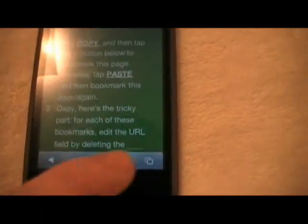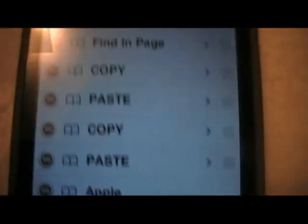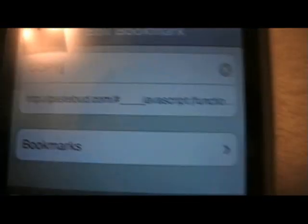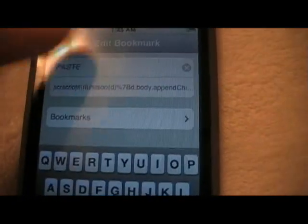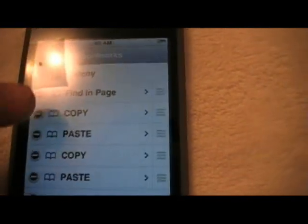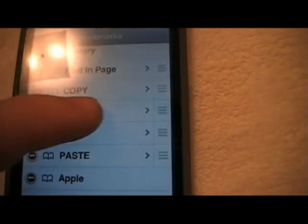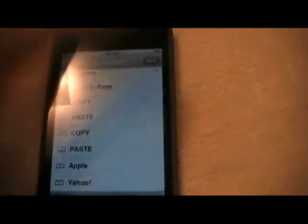Now what we're going to need to do is edit those bookmarks. Tap into the bookmarks, hit Edit — as you can see I've already actually entered in here once. What we're going to do is backspace everything before the word 'javascript'. It's going to look just like that once you're done backspacing. Then go back and do the same thing with Paste. Then hit Done.